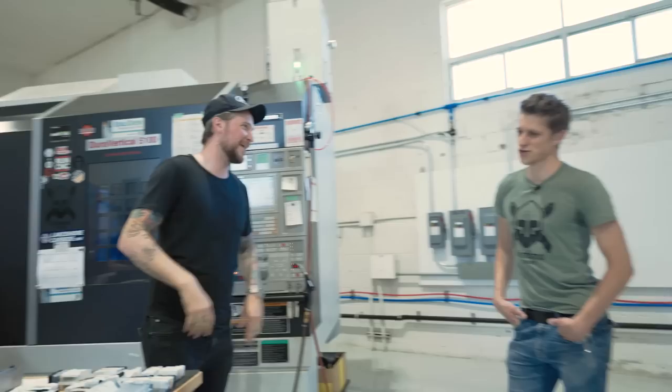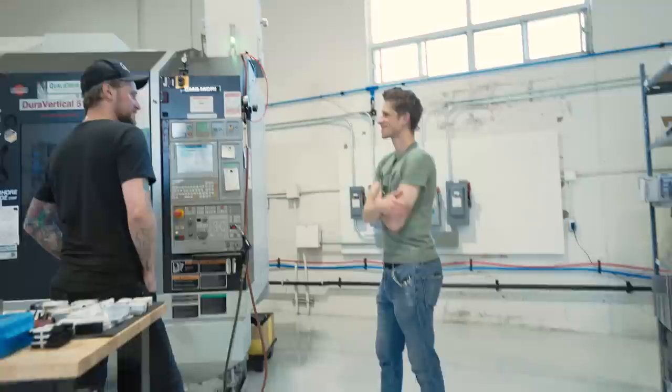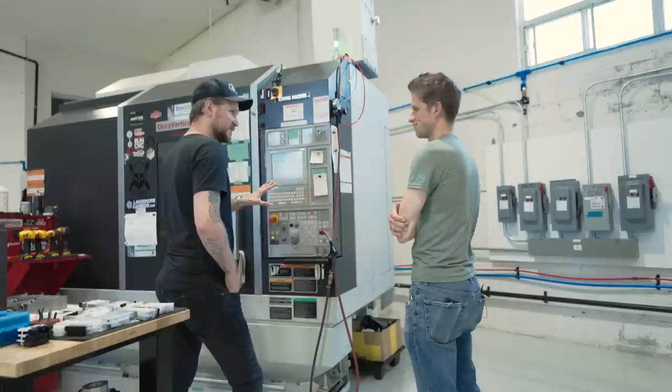You just stand here and watch it? Yeah, for sure — you're making sure it does what you want it to do. Because this is all code, right? It's like a spaceship. It's cause and effect — you tell it to move a certain way and it'll always do that, every time, no matter what. Did you go to school to learn this kind of thing? No, just figured it out.